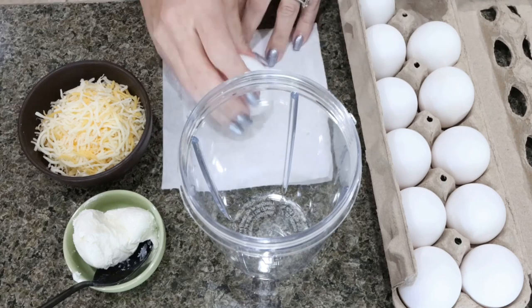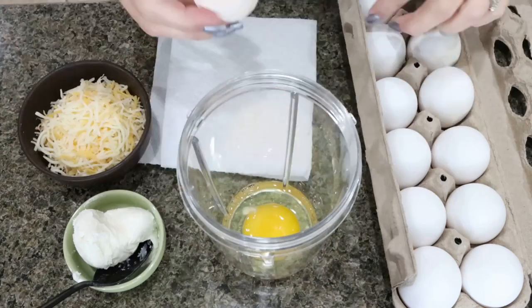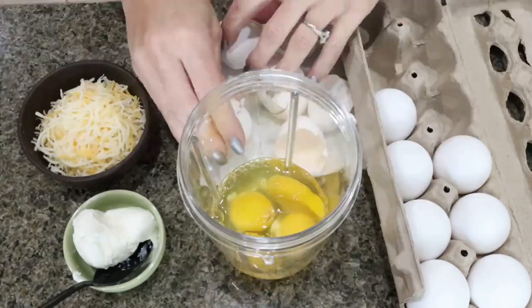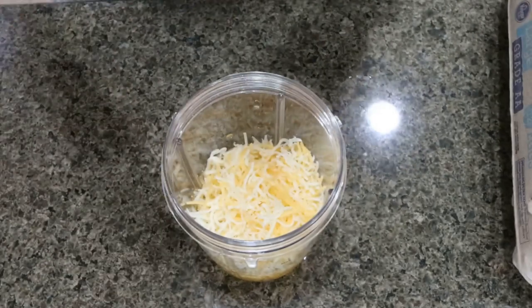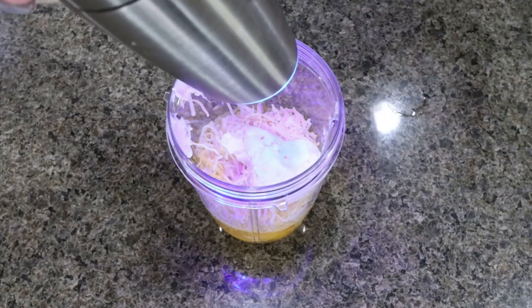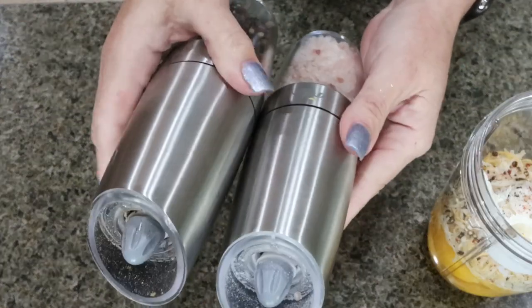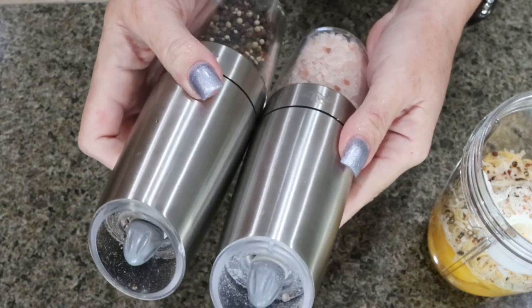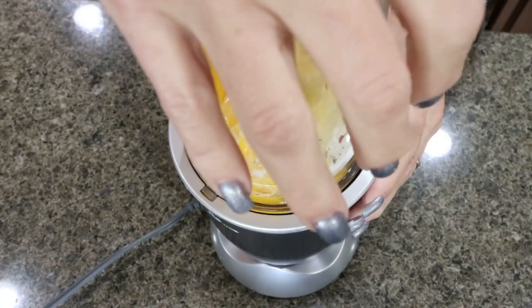For the egg bites, I'm going to crack six eggs into a blender, add half a cup of light shredded cheese and a quarter cup of softened one-third less fat cream cheese, and lastly some salt and pepper. I'll link the gravity-fed salt and pepper grinders — I got them off Amazon, I'll link them below. Then we're going to blend up the egg mixture.